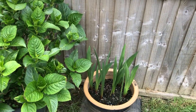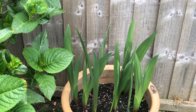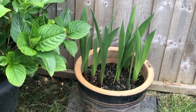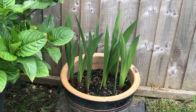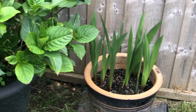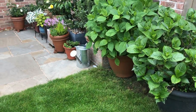The last pot is my gladiolus, which I got on clearance. They've shot up spear-like leaves and we'll see what they produce in summer.